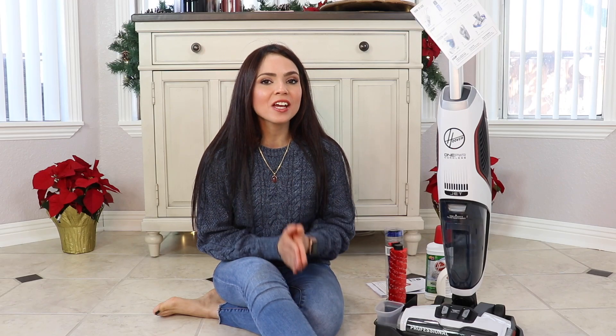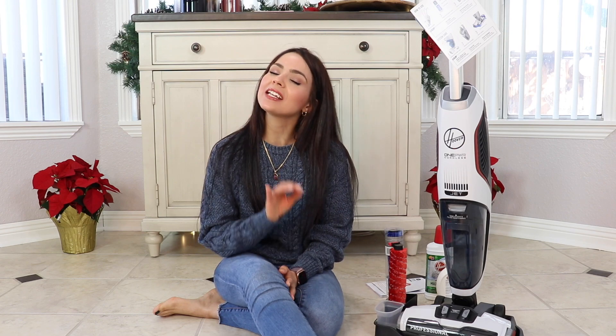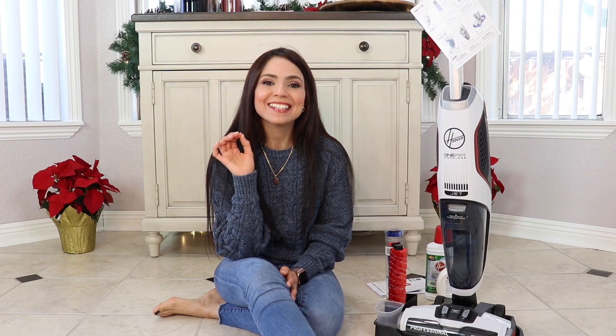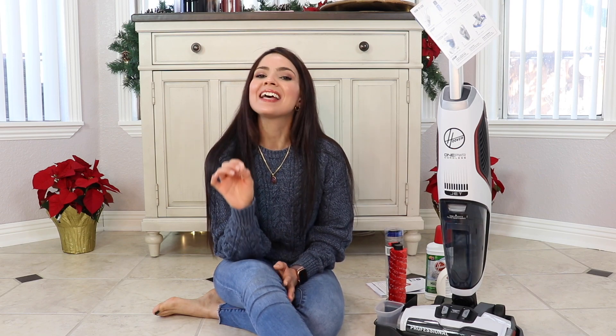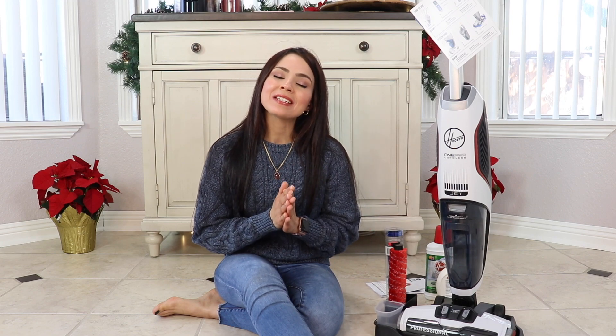Hello everyone and welcome back to my channel, or welcome if you're new here. As you can tell from the title and thumbnail, today I'm reviewing the Hoover WindTunnel FloorMate Jet — it's a cordless vacuum and mop. In this video I'll show you how to put it together and assemble it, how to use it, and how to clean it afterwards. At the end I have some pros and cons on this machine.